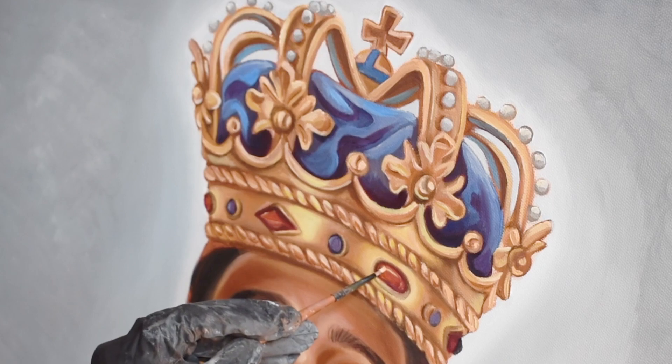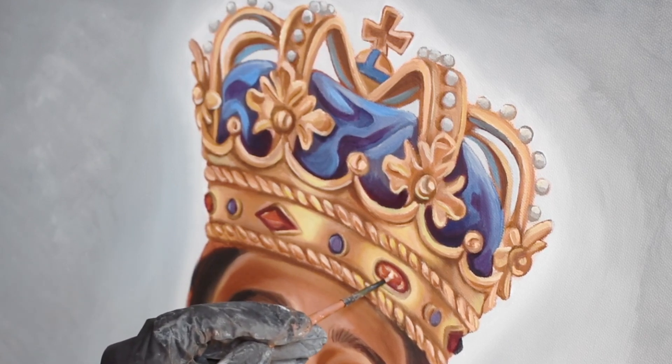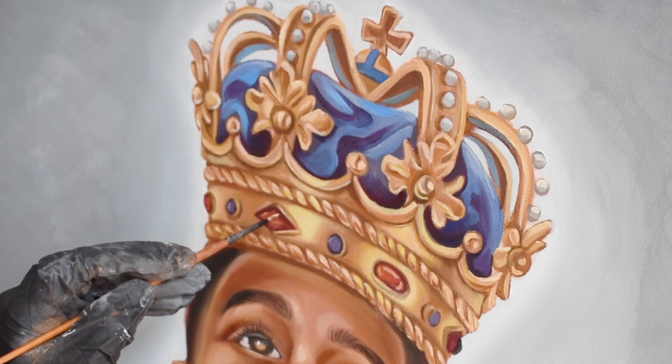I'm doing the same here for the jewels, adding some finishing touches of white to give that glistening highlight from the light source.